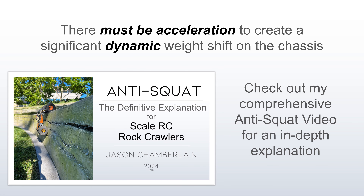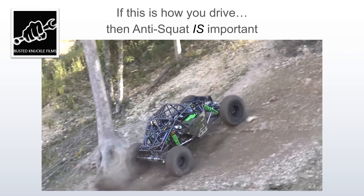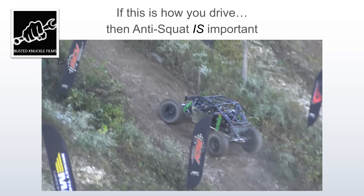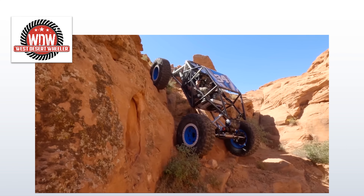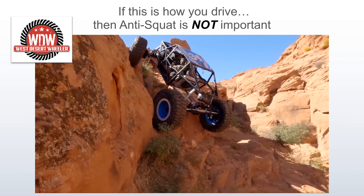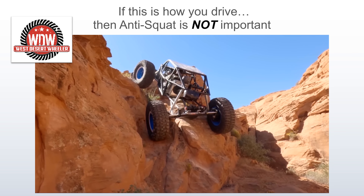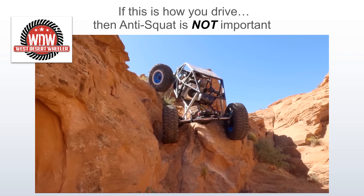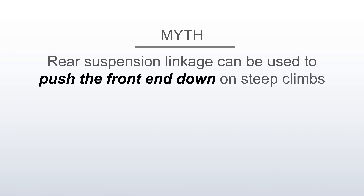Check out my comprehensive anti-squat video for an in-depth explanation — you should really watch that first. So what's the myth? The myth I hear frequently in RC crawler forums is that rear linkage can be used to push the front end down on steep climbs.